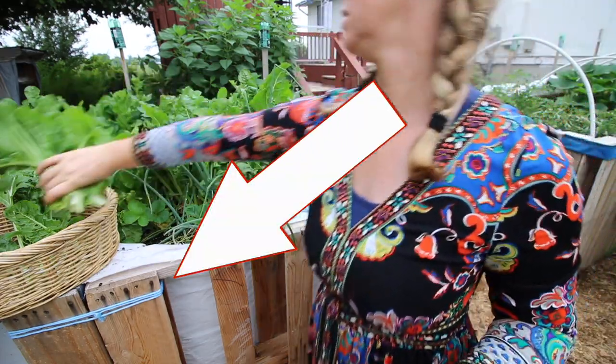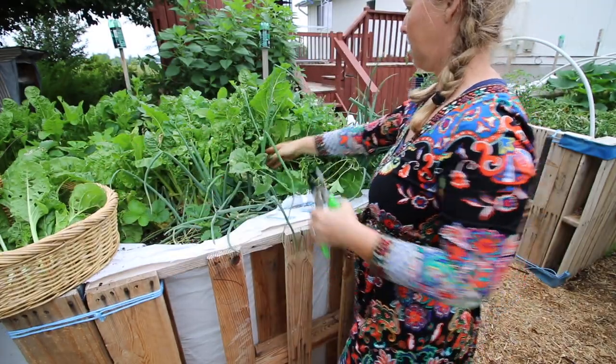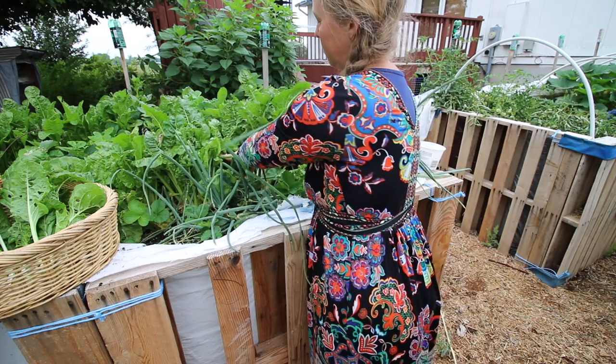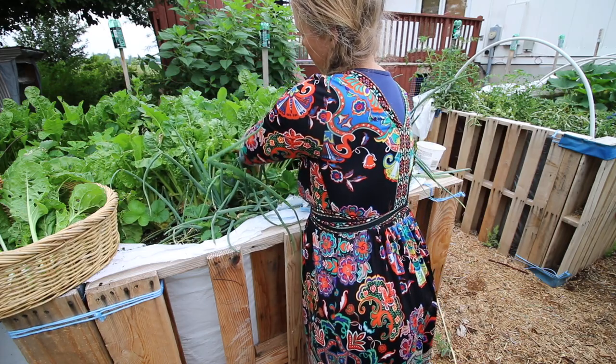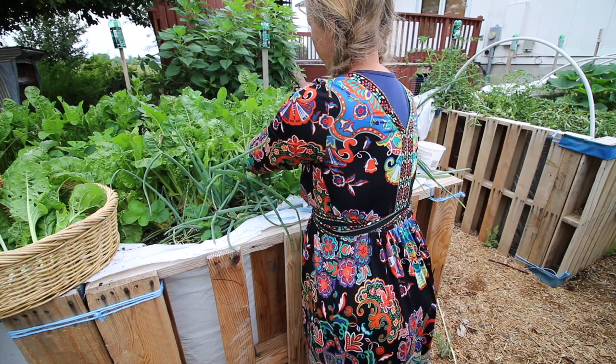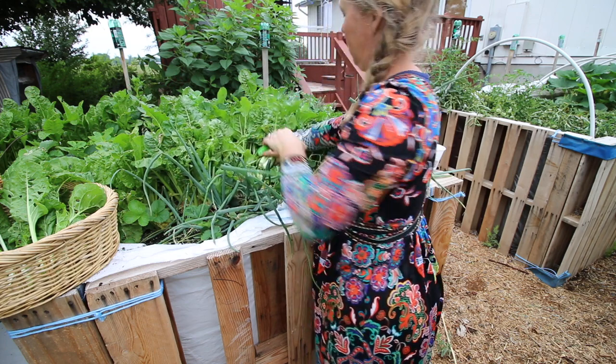I wanted to show that you could build these without buying anything. To all intents and purposes, what it is is a massive compost pile that you put wood and sticks and leaves and food scraps and sawdust, and then a little tiny bit of potting soil on the top.